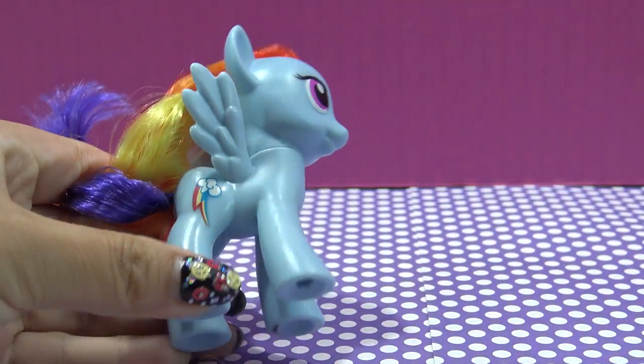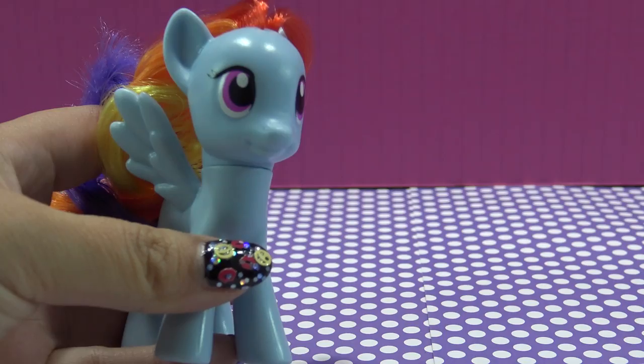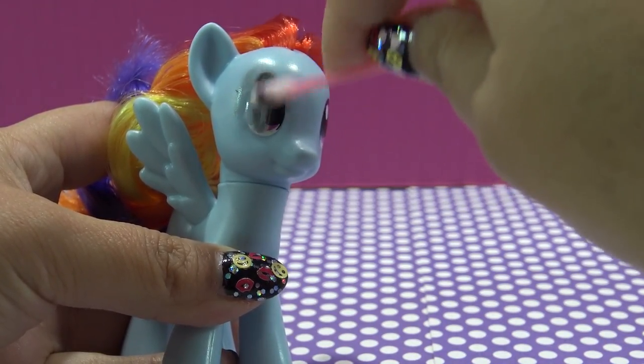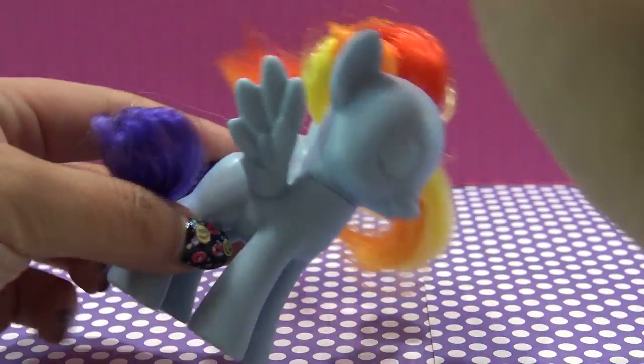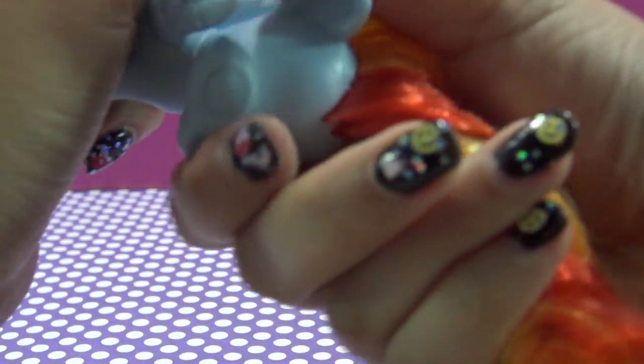I'm going to start off by removing her cutie mark and eyes with some acetone. You have to do this step if you're going to be painting the pony white because it's very hard to cover up the dark colors with white.